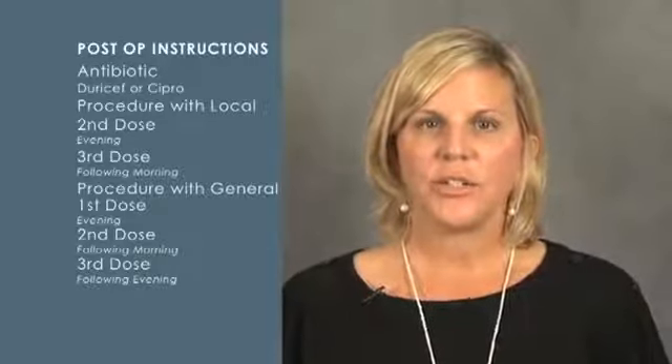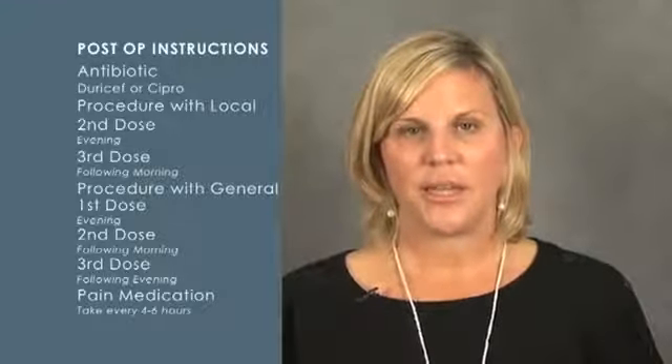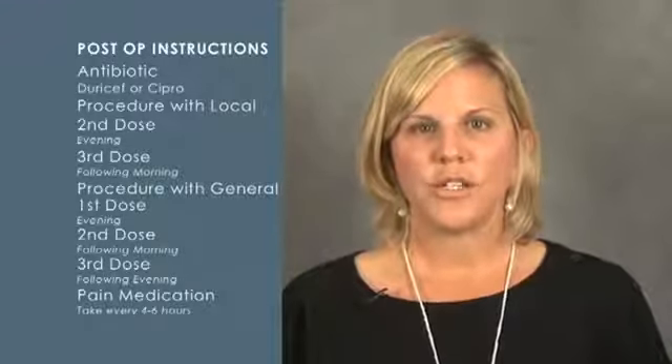The next medications would be your pain medications. These could include Norco and Ultram, which are controlled substances. You need to take these medications every four to six hours.